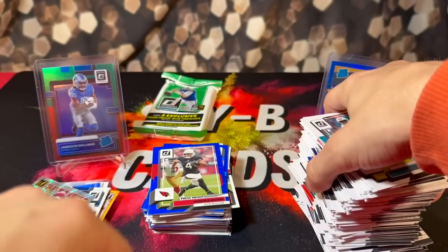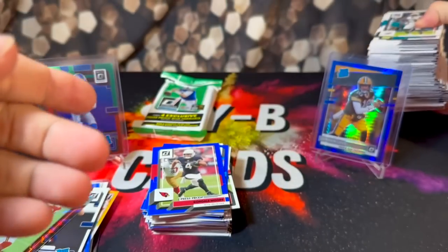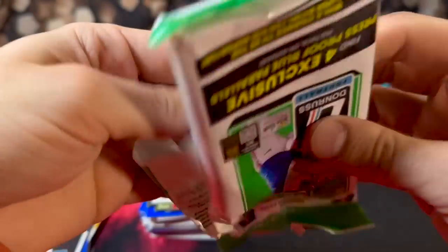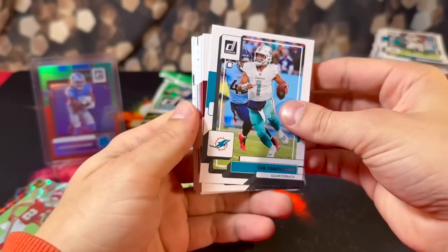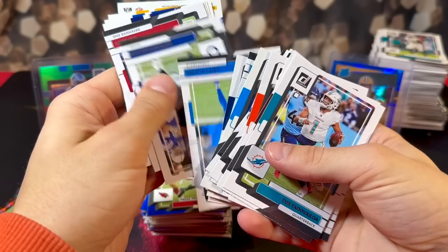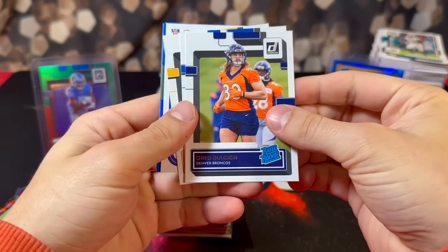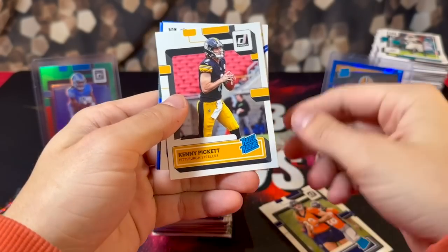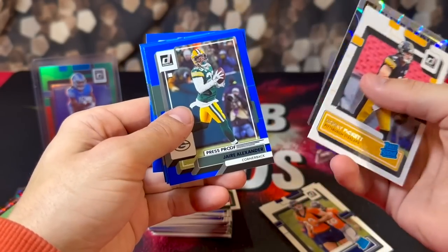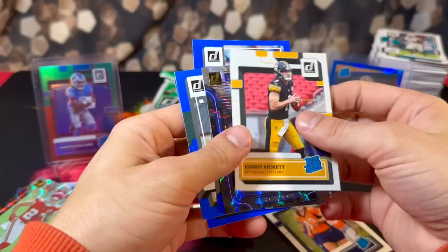My last two packs — I just have way too many base cards in this product. We have Greg Dulcich, Khalil Shakir, finally got a Kenny Pickett — but it's a base card. Cam Akers elite series, Alexander, Curtis Martin, Snoop Conner and Christian McCaffrey.